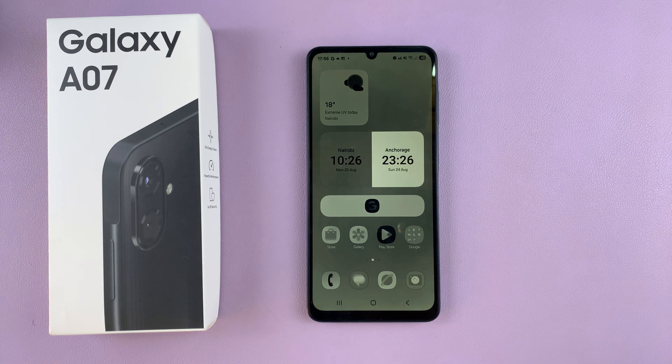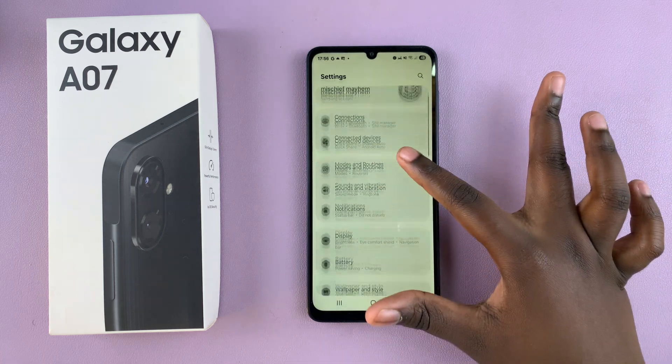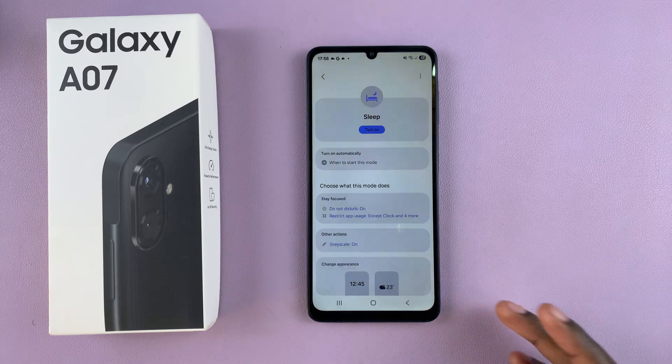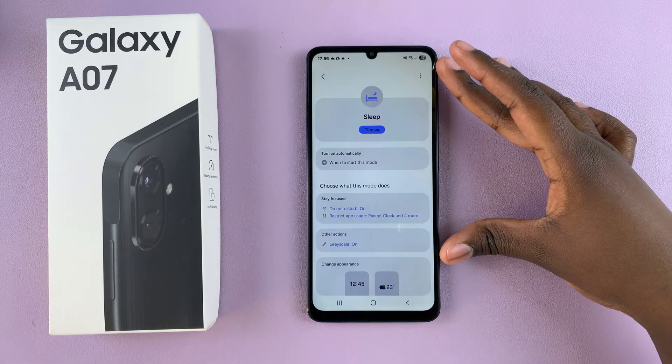The first step is to ensure that sleep mode is currently disabled. When sleep mode is on, a grayscale filter or dark mode is enabled. To disable it, navigate to Settings, select Modes and Routines, tap on Sleep, and then select Turn Off.